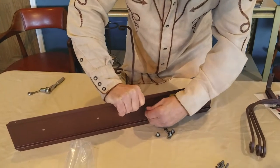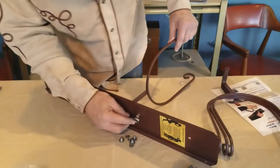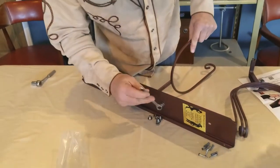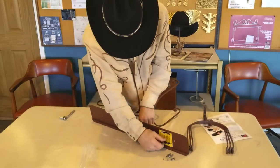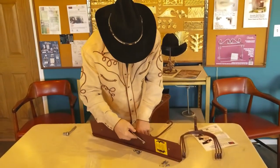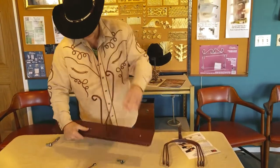Very simple to assemble. I like to hand-tighten it, and then you can either take your end wrench, which is super simple, and tighten it up. Just like that. I go pretty tight, but go as tight as you want — kind of snug it up there. You can always straighten it out. So you've got one done.